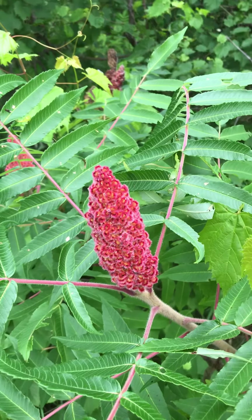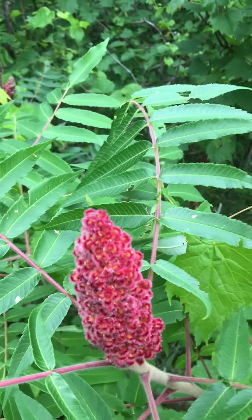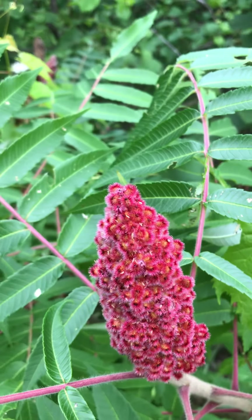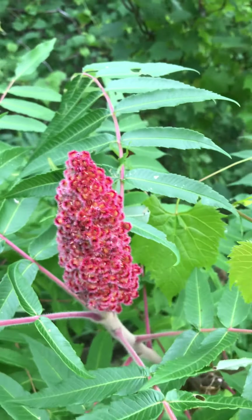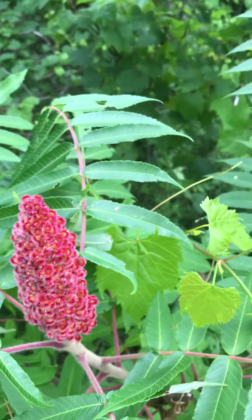There are a few variations but they all look very much the same — these red, slightly oily, waxy, fuzzy berries. Apparently if you take the berries and mush them up a bit and lick your fingers, it'll have a little bit of a salt and vinegary kind of taste.